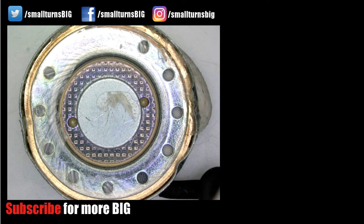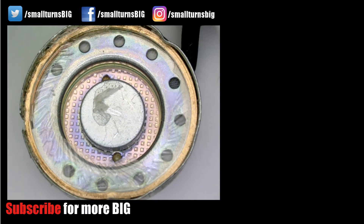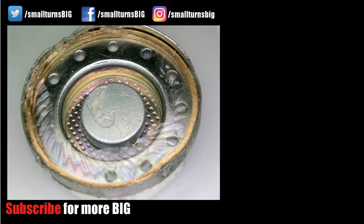Thank you so much for watching till the end. I hope you enjoyed it — please leave a like, and especially subscribe to see more next time.